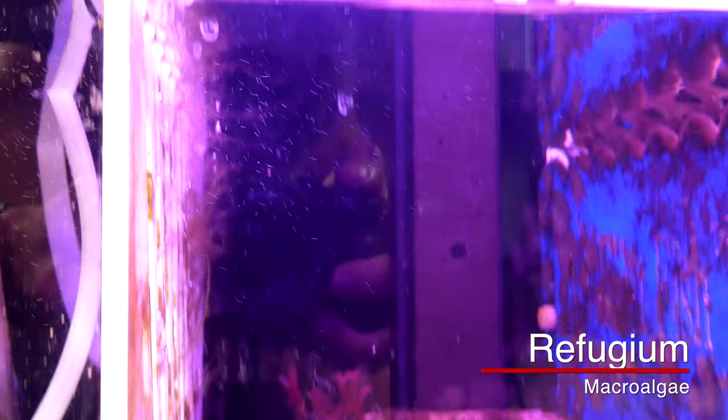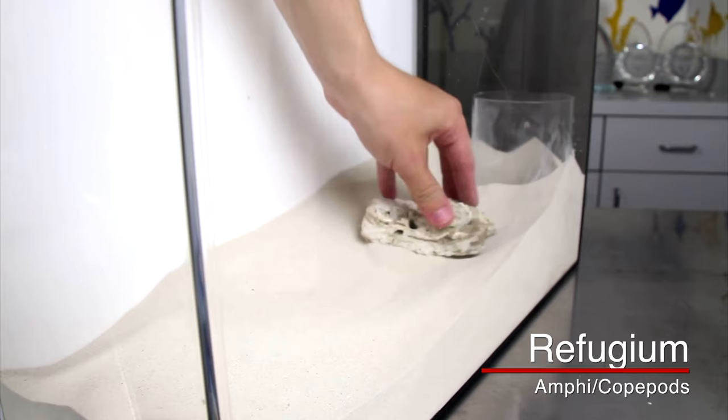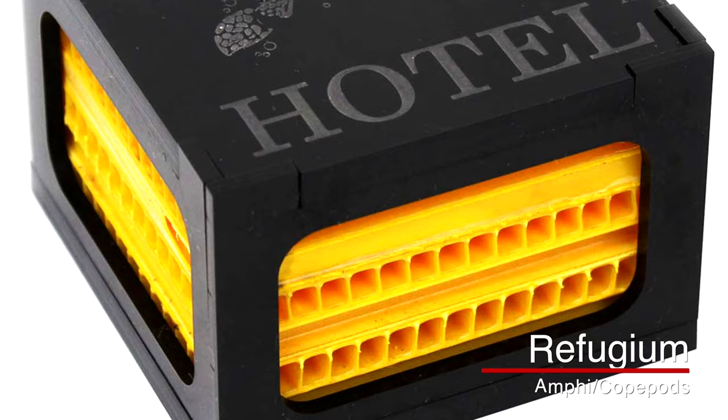If we're setting up a refugium for macro algae, all we really need is the macro algae, low flow, and some sort of light. But if we're setting up the refugium mainly for amphipods and copepods, then we need to add places for them to live. We could put in macro algae, a sandy substrate, miracle mud, live rock, or specialized products called pod hotels to give the pods a place to live.